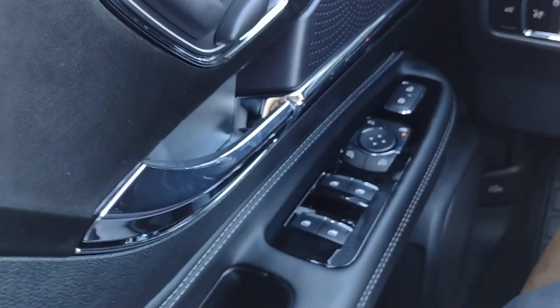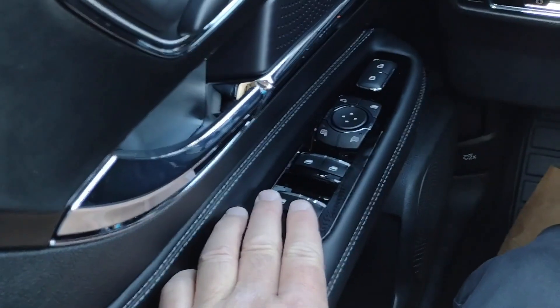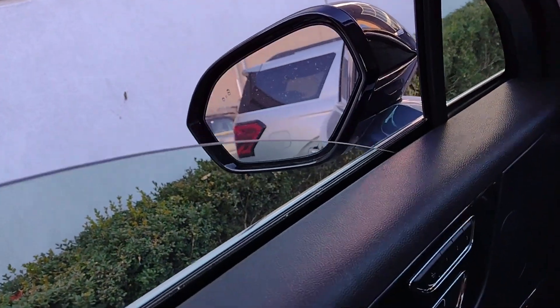Hi, I'm Jim Brickle from Edler and Ford Lincoln, and this is the 2025 Lincoln Corsair Premier Edition. I'm going to show you some of the great features in it.